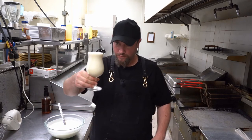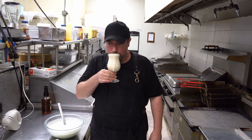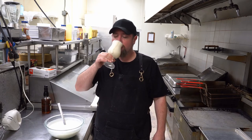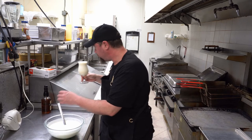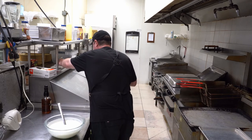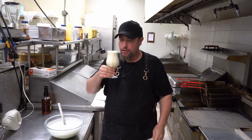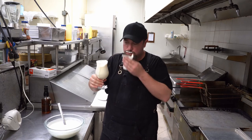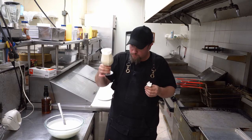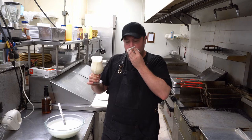It's been a long time since I made eggnog. It looks delicious, it smells really good. In my opinion, eggnog doesn't get any better than this.